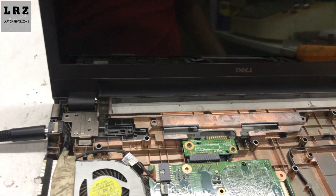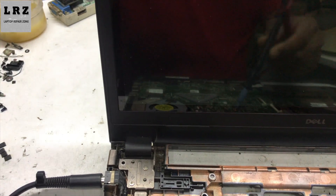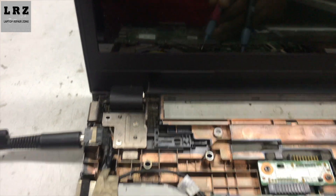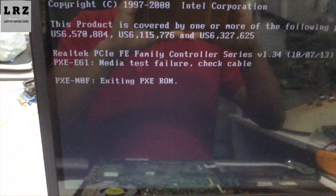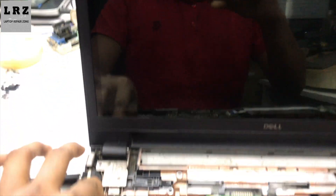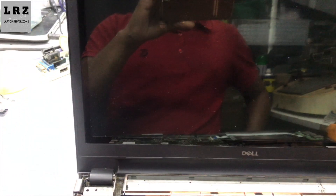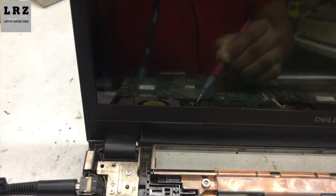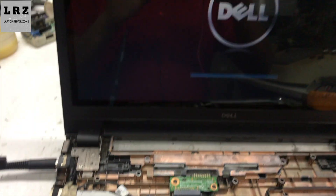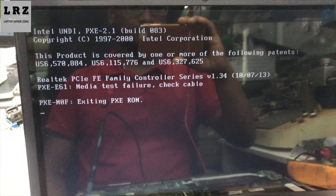Okay, let's find out where the problem is. I'm turning on the laptop — it's turning on. See, the light comes on and then goes off. I'll show you again: turning on — see, the light comes on and stays for a few seconds, then goes off.